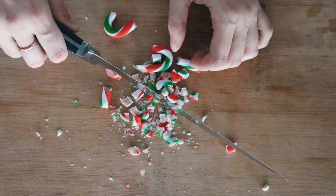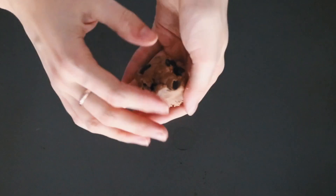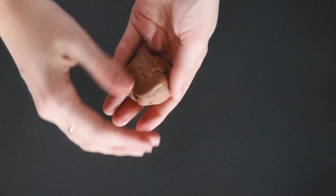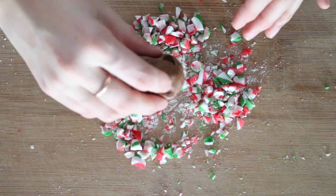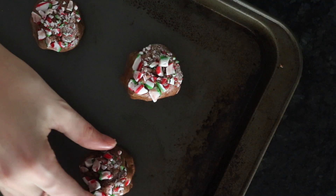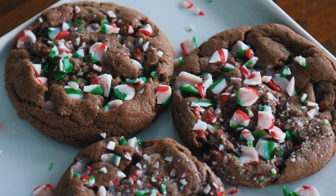Crushing the candy cane got it all over my floor, but it's the only way I could think to do it — crush it up however you like. Then just roll your cookie dough into balls and dip the top half into the candy cane so that the tops of each one are coated. Then just bake them, and when they are done they should look like this.